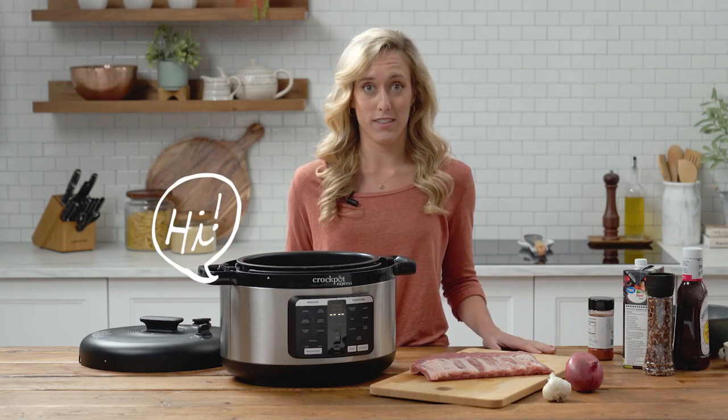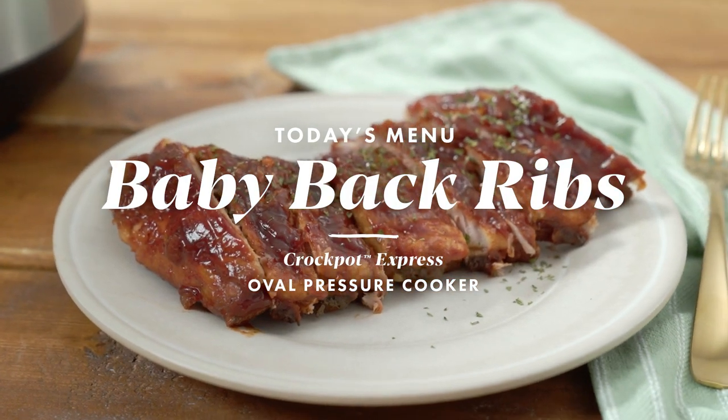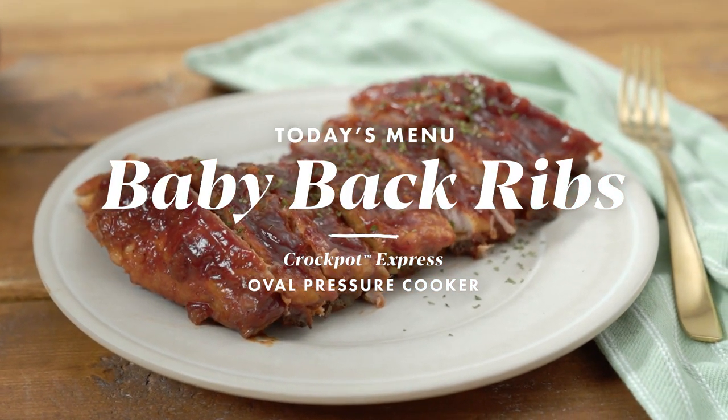Hi everyone! Today I'm super excited because I'm gonna walk you through how to create a delicious baby back ribs recipe in your Crock-Pot Express Oval Pressure Cooker.